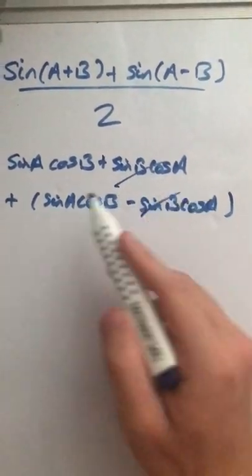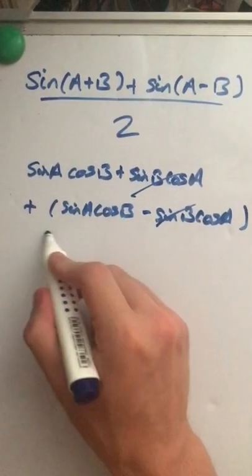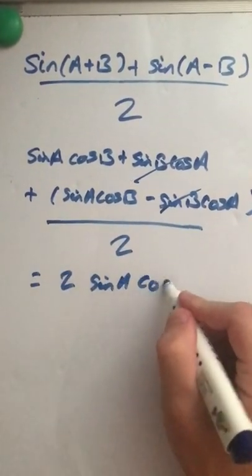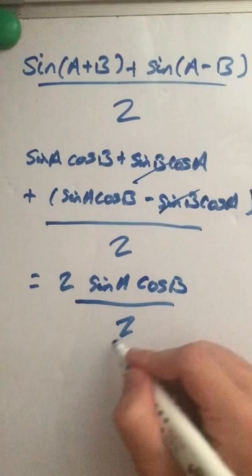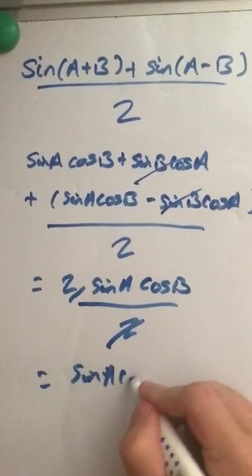Of course, these cancel each other out. This gives us 2 sine A cos B. Remember, this is all over 2. So we get 2 sine A cos B over 2. These cancel, and there is your answer.